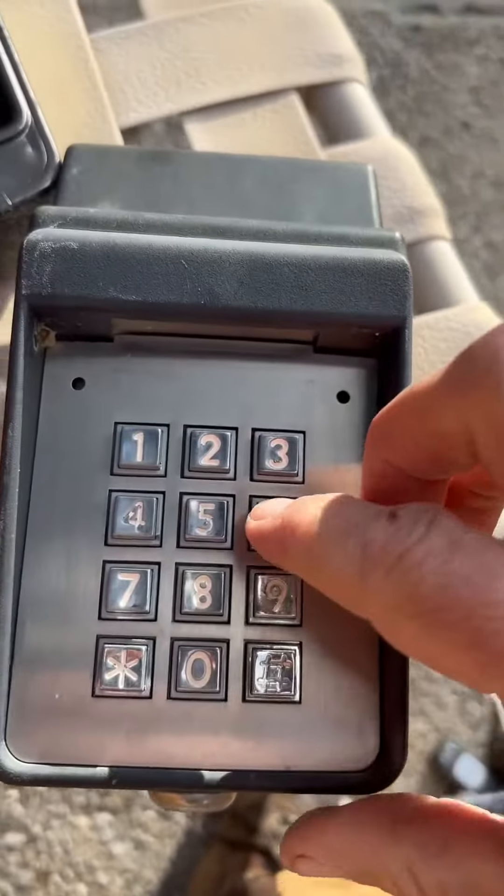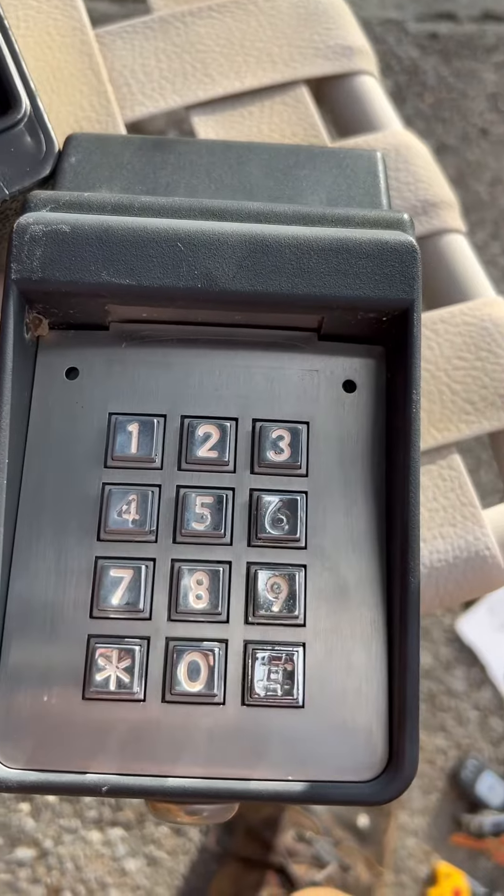Now, I think I said garage earlier but it's actually a gate. It's all working again.